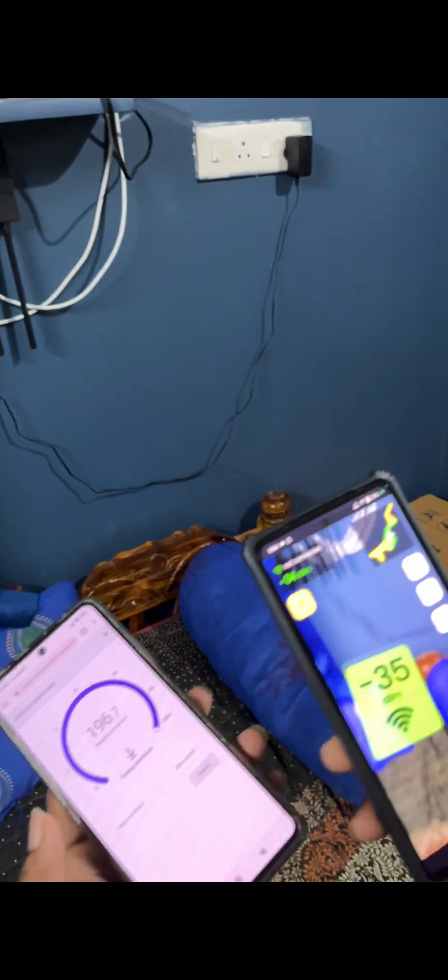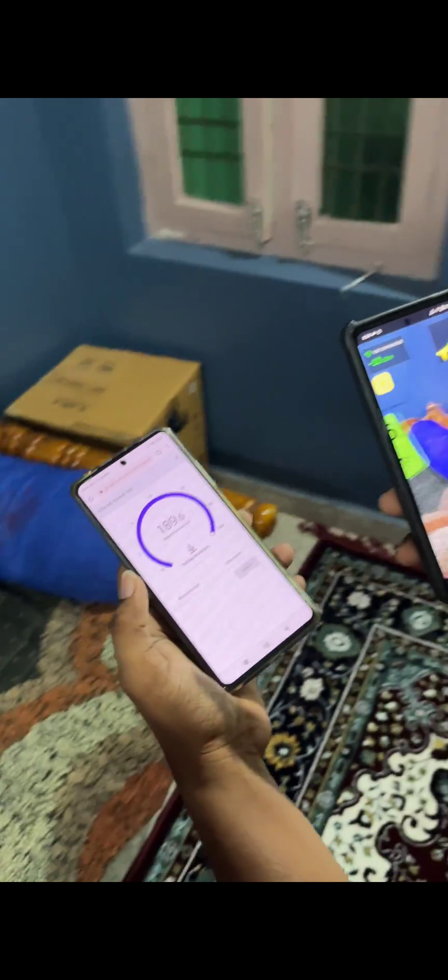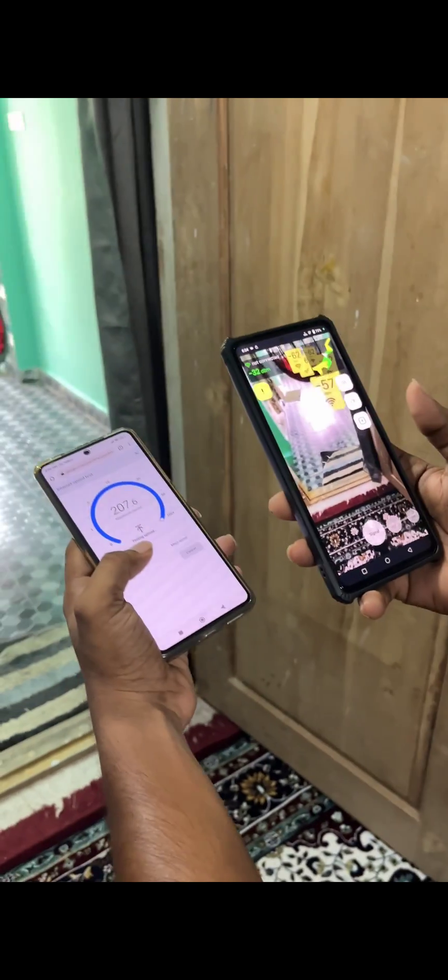Make sure you always keep your Wi-Fi device at the center of your home, and make sure it has fewer walls to penetrate to get you the best signal.